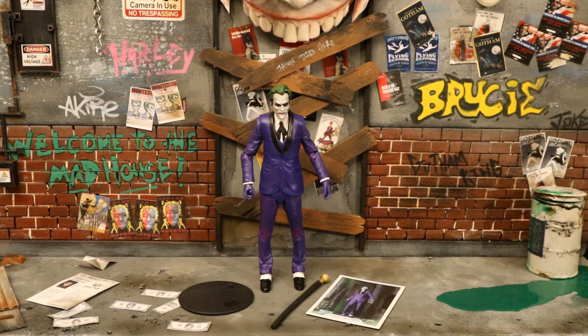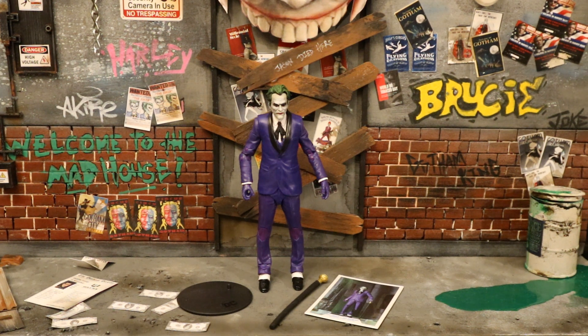Now that we've got this figure out of the package, here he is with all his accessories laid out. He comes with a display stand, a collector's card, and a Joker cane. Before I look at the accessories, let's check out the actual figure. This is the Joker from The Three Jokers - the Criminal variant - and this is the only Joker figure from this line that isn't smiling.